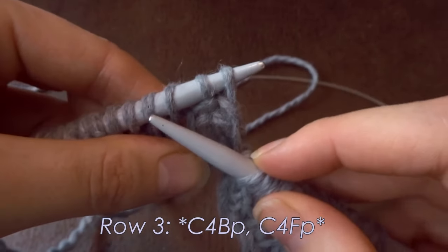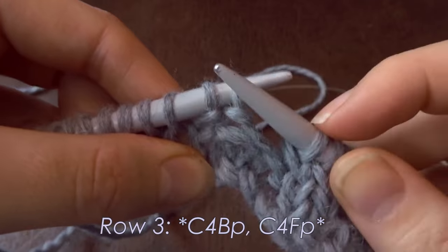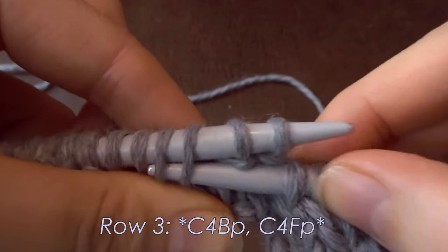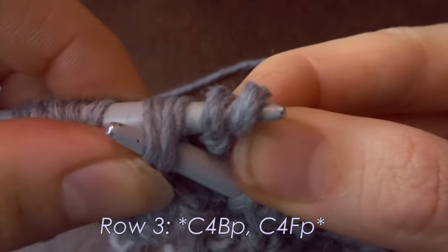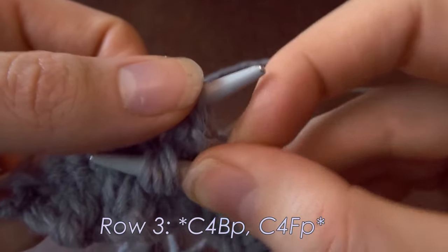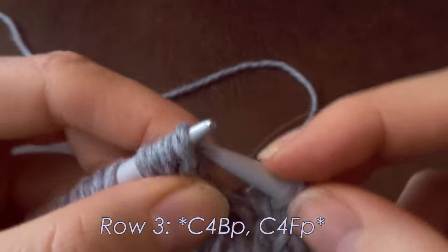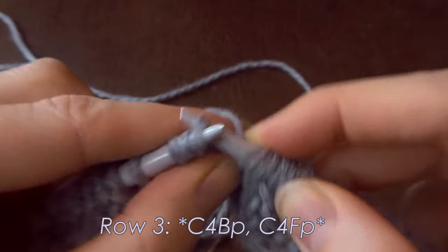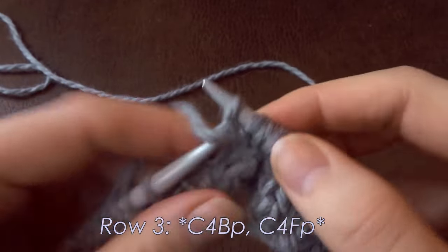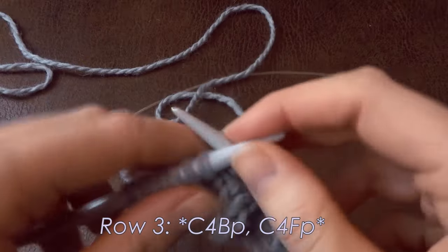Without a cable needle for the C4BP: I go with my right needle in front of the first two purl stitches, skip them, and go into the third and fourth stitches. I pinch, slip all four off, place the purl stitches back onto my left needle, release, then put my knit stitches back on my left needle. Now I knit two and purl two. I find this more convenient than fiddling with a cable needle — but again, no judgment, knit however you find it more convenient.